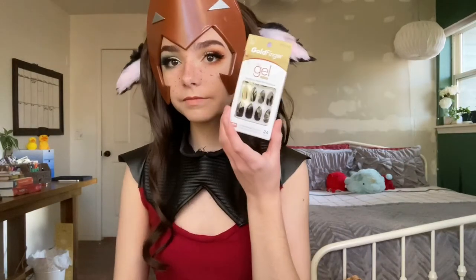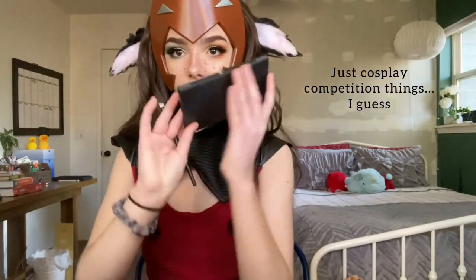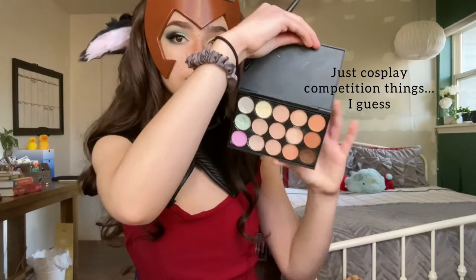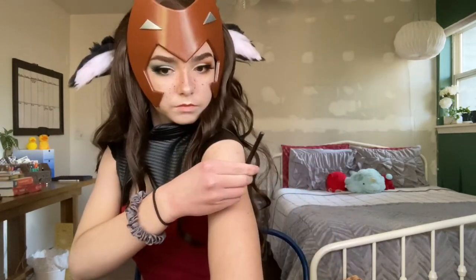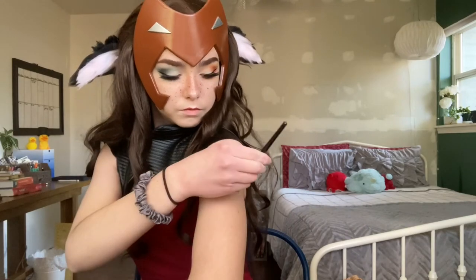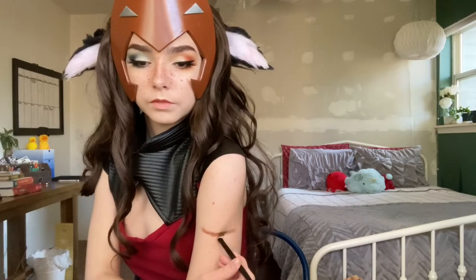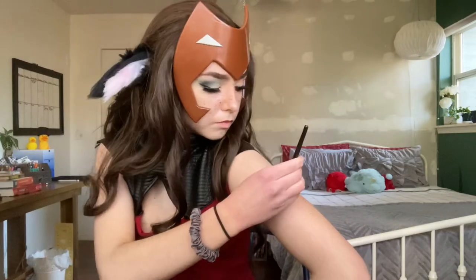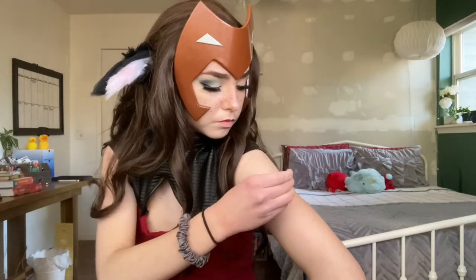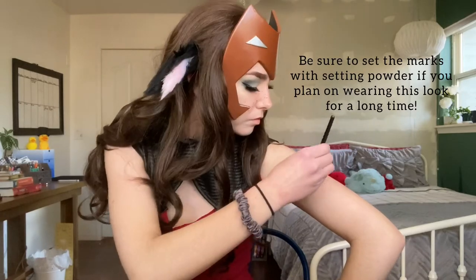Usually I would have fangs and nails while in this costume, but this video is long enough, and on this specific day of filming I needed to be in costume for a solid five hours, which would have meant having nails and fangs on for that long — and even though I like making things harder for myself, I'm not putting myself through that. Oh, and one thing I almost forgot: how I do Catra's little arm mark things. I use this random concealer palette, take the darkest shade, and draw on the little marks. It's hard to do by yourself, but they don't have to be perfect.